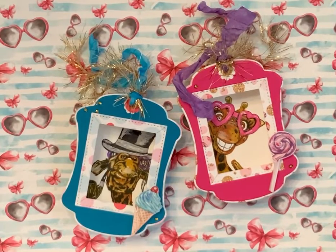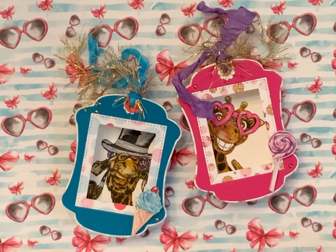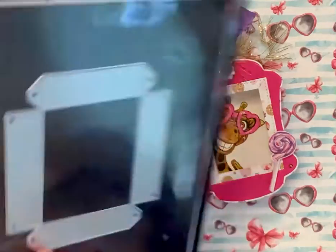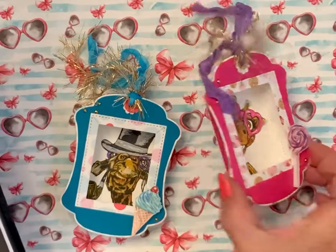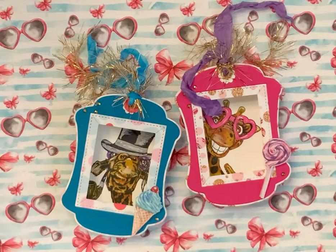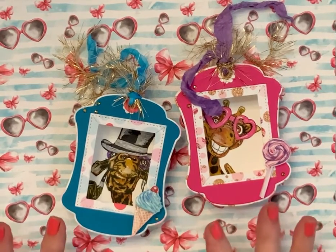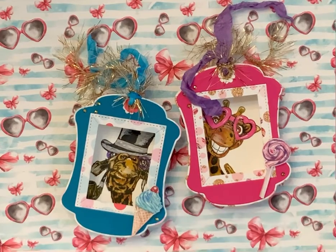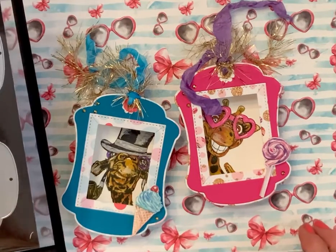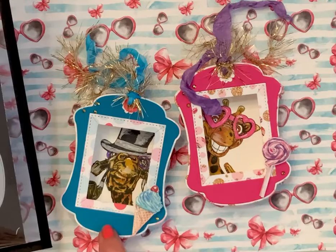Happy Sunday crafty friends! I'm coming on today with another installment of my giraffe paper projects. I had ordered this die from Allie — it's like a little box frame — and I thought, what a perfect thing to add to the giraffe collection. So I cut the bases out of white, and then I cut this top frame out of a piece of paper that matches and goes with this collection.